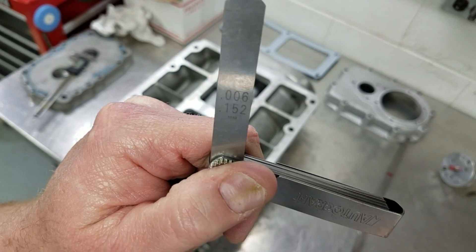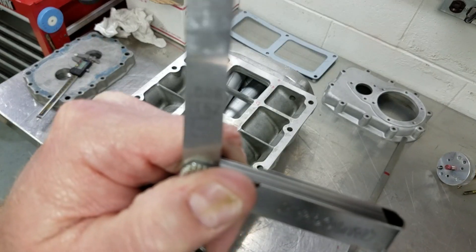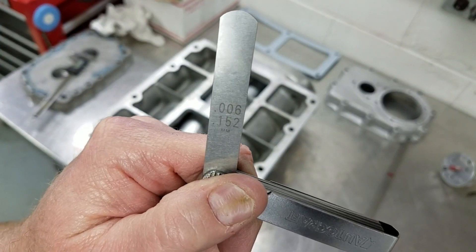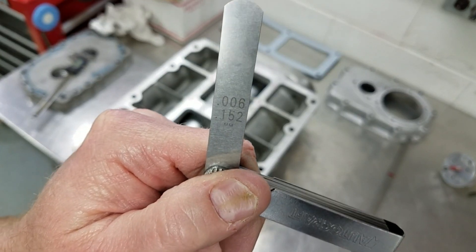The next step will be taking the 6-thousandths feeler gauge, putting it between the lobe of the rotor and the bottom corner of the case, then loosening the end plates and tapping them down until the feeler gauge wedges between the rotor and the bottom corner of the case.